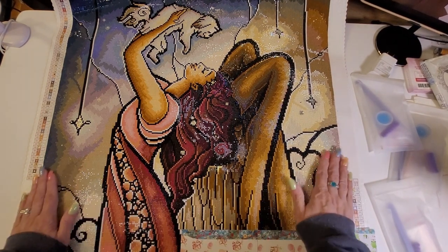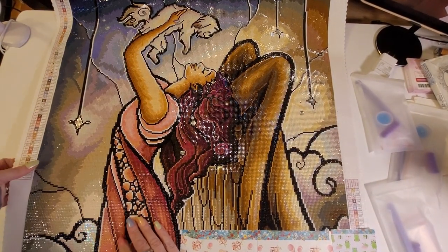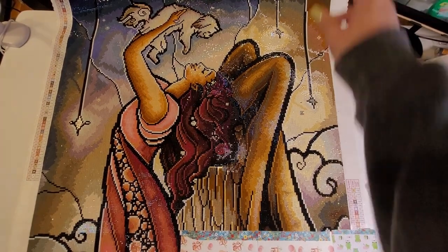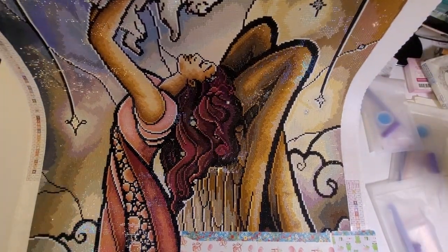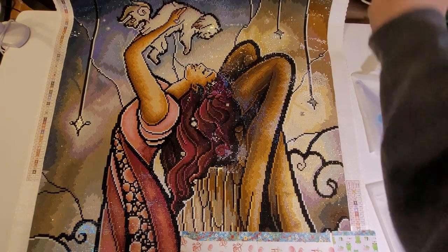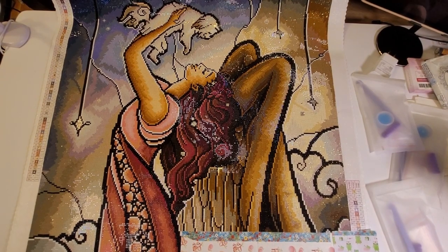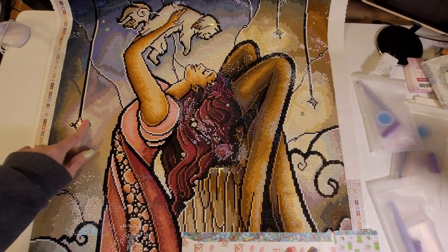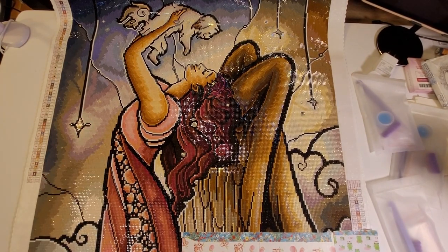It has 64 colors, fairy dust, and AB beads. It has just been a joy to work on. I just realized I missed a spot right here, so I will go back and do that as soon as I'm done with this video. I made this video to add to my playlist so you can see the other people participating in the April 2024 Paint with Friends Wings and Things. This one has some crystals in it, and I really really like it.